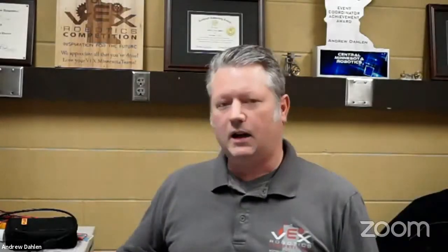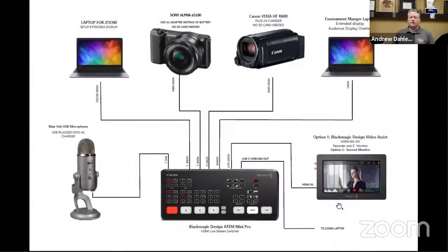We're running everything through Zoom in this case, and I've got some other equipment in here that's helping me do some interesting things, such as putting video mixing together so we can interface it with Tournament Manager and polish it up a little bit. I just want to share a little graphic here on the equipment that we're using.